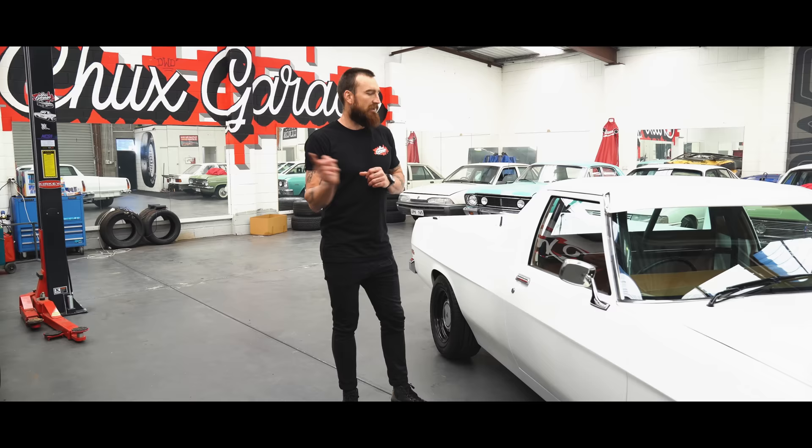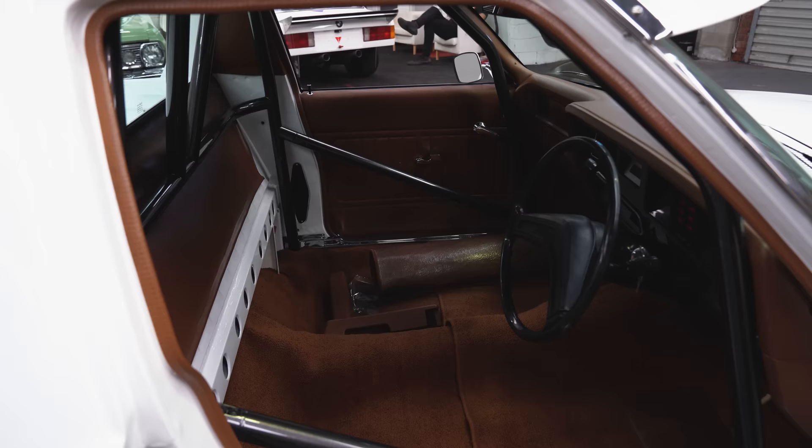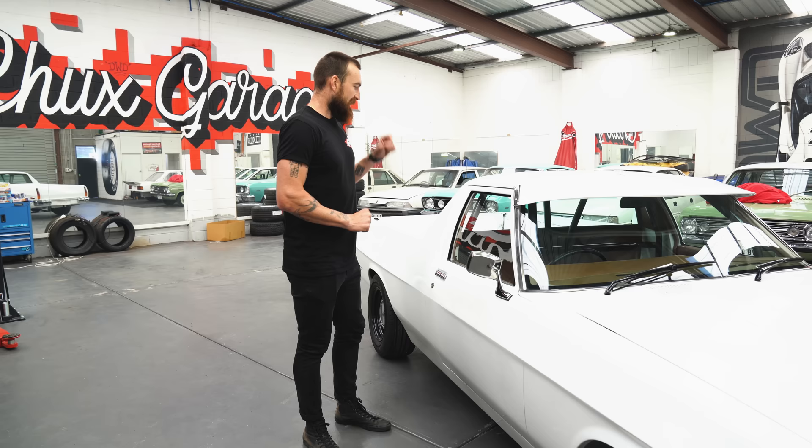One other thing — it doesn't have the bench seat in there yet because I'm going to need a proper custom bench seat. I've got Ben from Elite Trim coming down hopefully next week and we can sort out what we're going to have to do. I might even have to borrow another car because I don't want to keep pulling a frame in and out of this thing — it will scratch it and I don't want that to happen. So the bench seat's not in there, but everything else is.